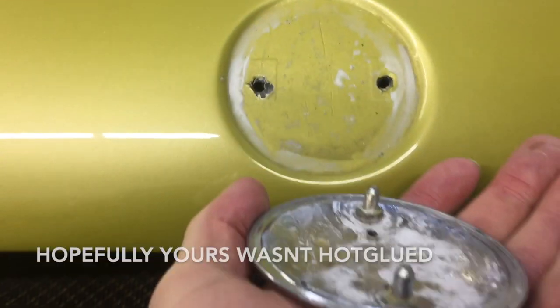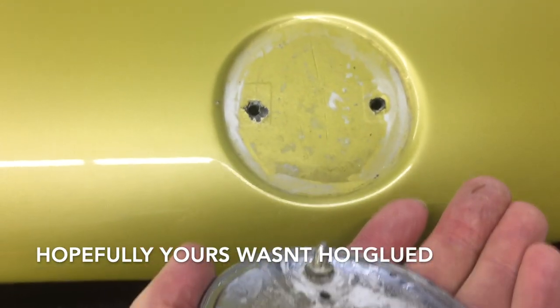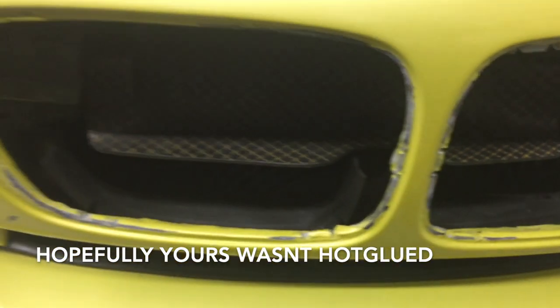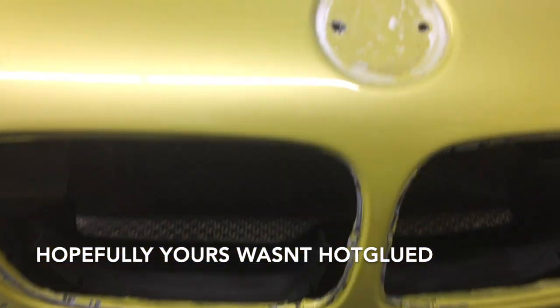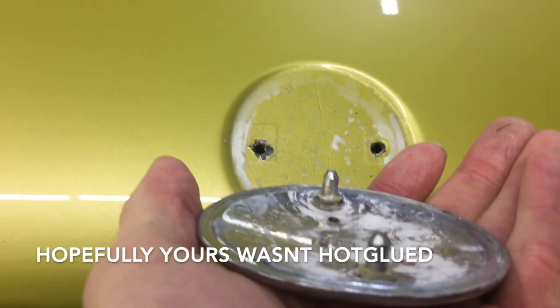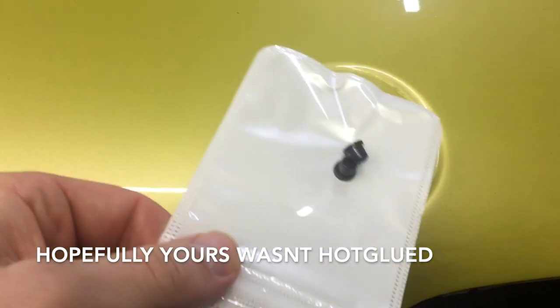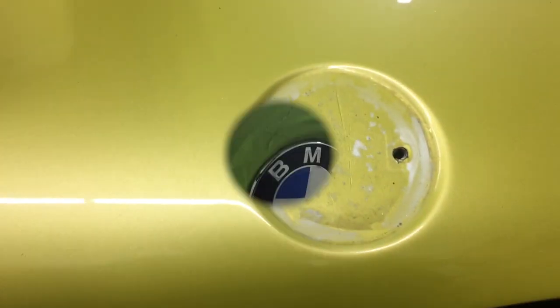If we look closely at our hood, we can see why this badge was more difficult than usual to get off. The geniuses that did this fancy job on the kidney grills also decided to hot glue this badge into place, instead of using the rubber grommets that you're supposed to.